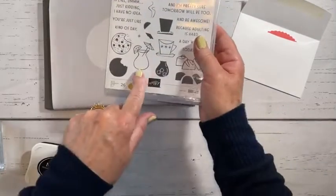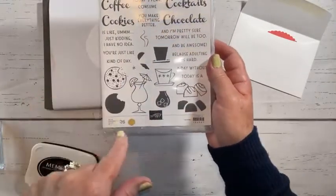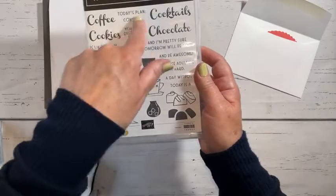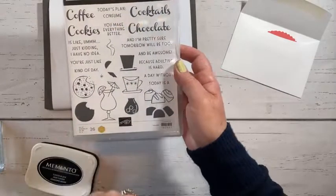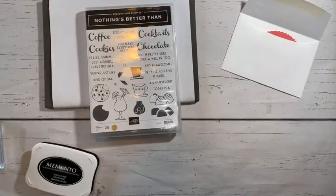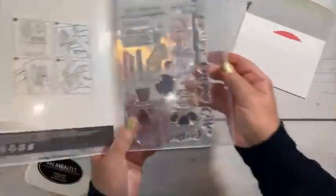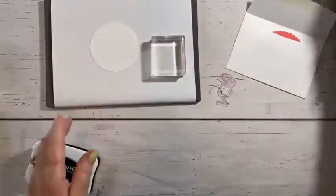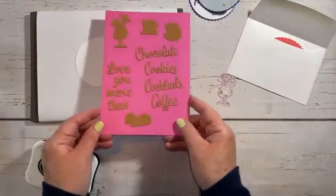This is the stamp I'm going to be using here. You can see these coffee cups and it's got all these different sayings: 'Today's Plan: Consume Mine,' — it'd probably be coffee and cookies this morning — 'Adulting is Hard.' Just really, really fun ones. You can find it on page 20 if I didn't mention the page. So let's go ahead and get this one stamped. I just love all of the die cuts that come with it.